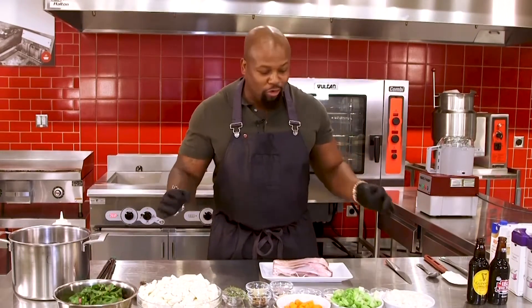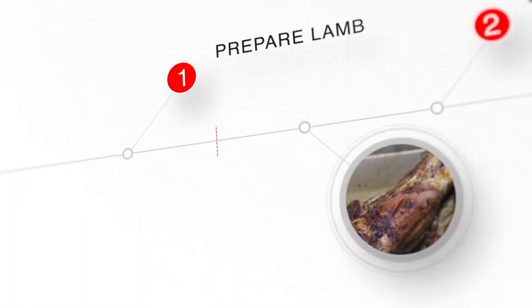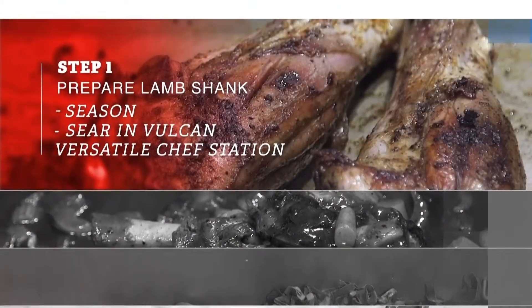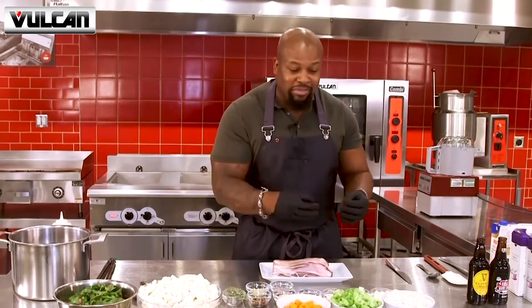Today we're making one of my favorites — a stout braised lamb shank with a cauliflower puree. Classic dish. The shank is essentially the shin of the lamb, and the lamb does not miss a single gym day with those legs. So the key to this recipe is braising it, getting a nice hard sear, and breaking down those connective tissues and muscle fibers inside the meat.